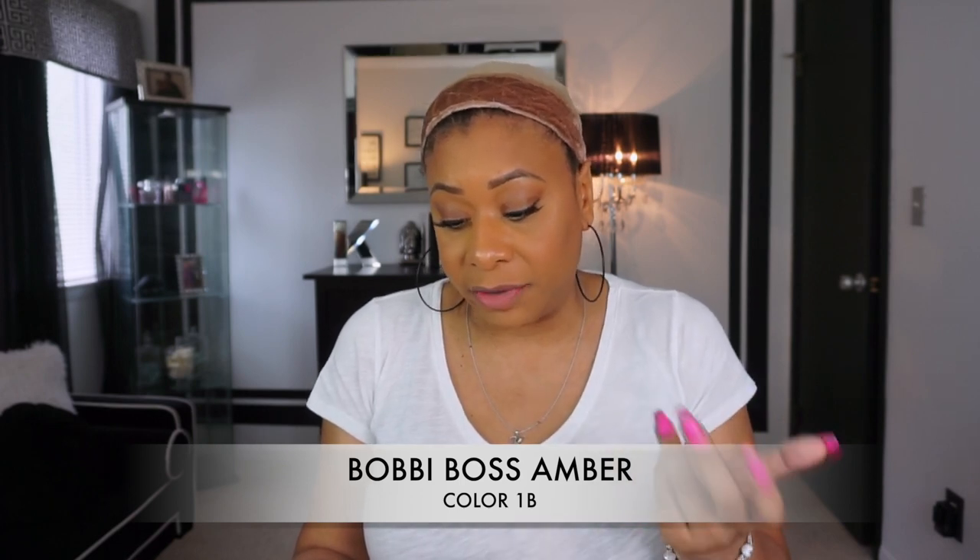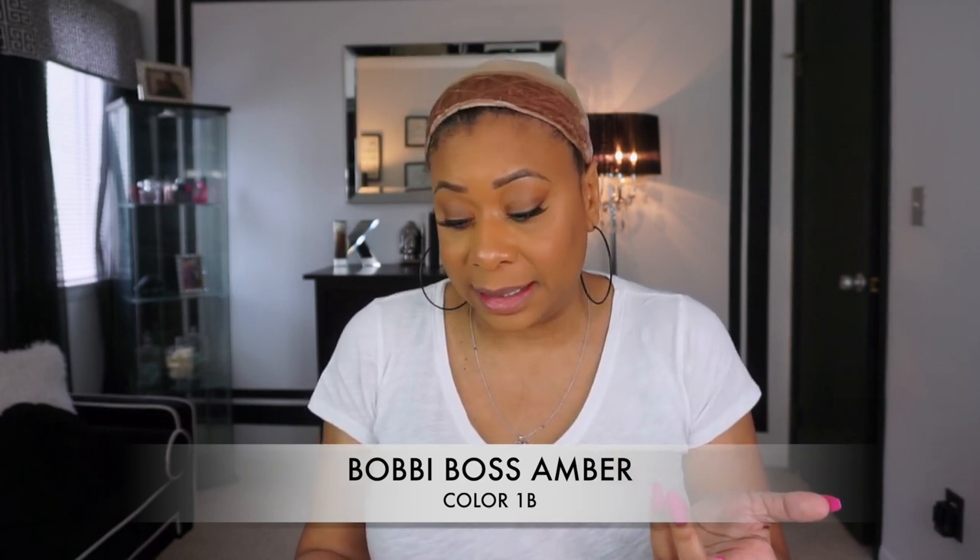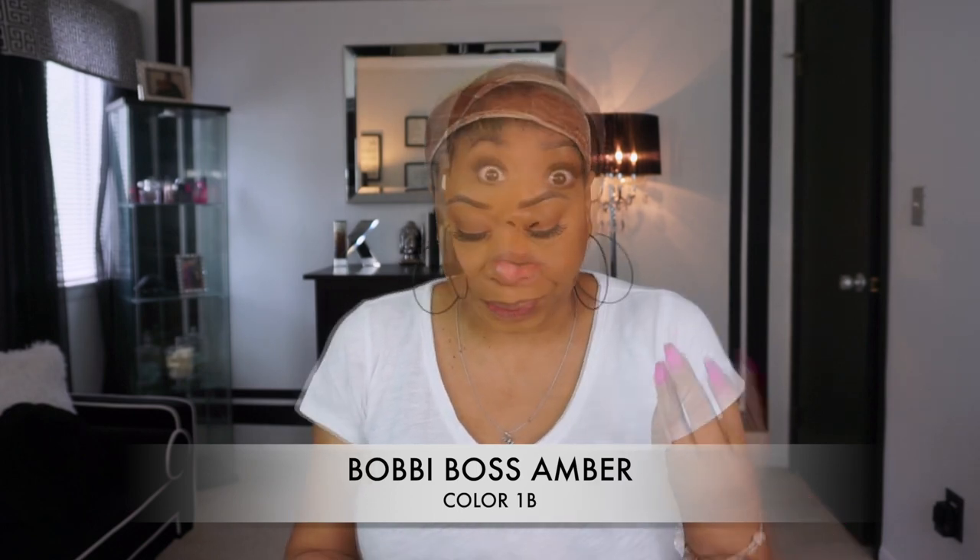I don't know why I always forget to do this — my KK has been with me for so long! If you are new to my channel, my name is Kiva. Now, the unit I'm going to be reviewing today is by Bobby Boss. I haven't done a Bobby Boss unit in a very long time. Her name is Amber, and I have her in the color 1B. She comes in a bunch of other different colors — looks like she even comes in a grape color, TT9A grape. Of course, this is a synthetic wig and it is heat safe.